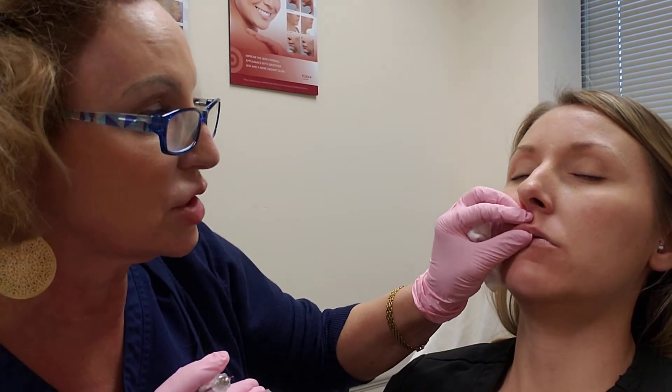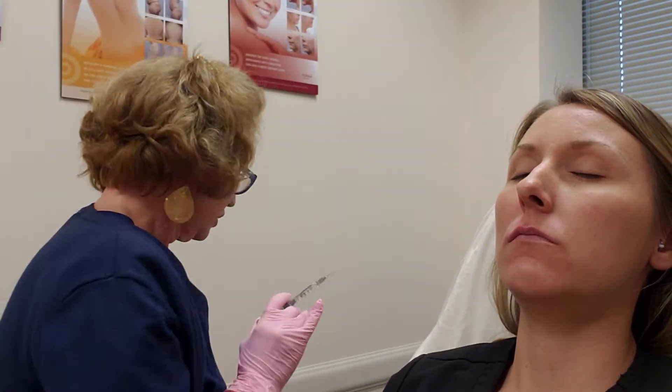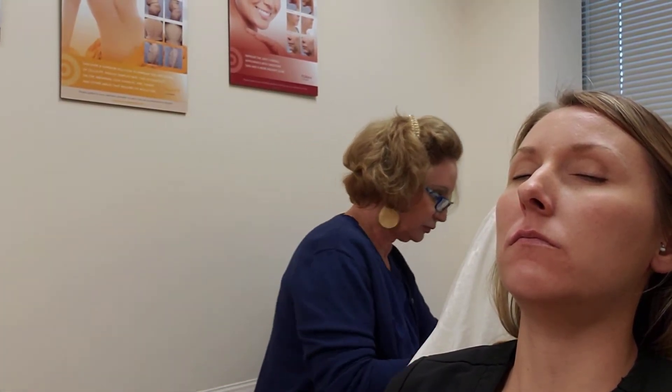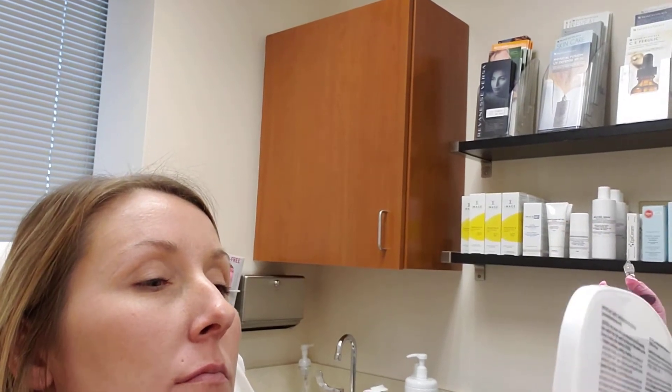As you can see, I'm just kind of shaping it and squishing it into place. We're using a product called Versa. That looks cute. Do you want to see side to side? Open your eyes. See how it's just a little bit? Not creepy big. I like it.